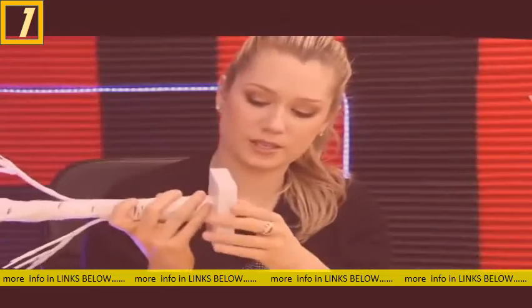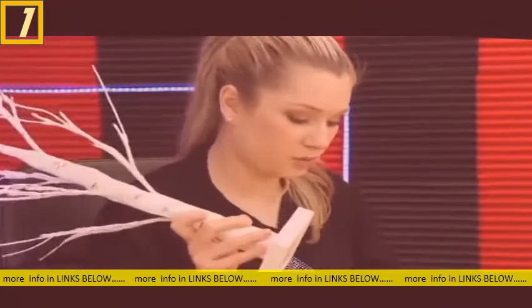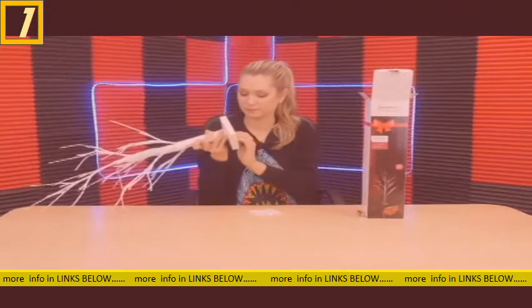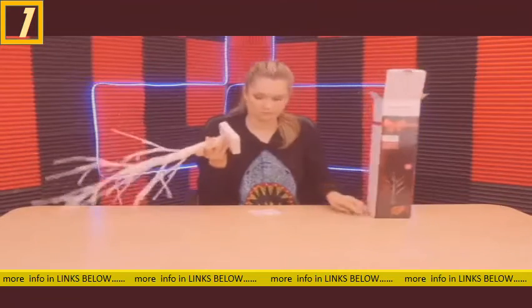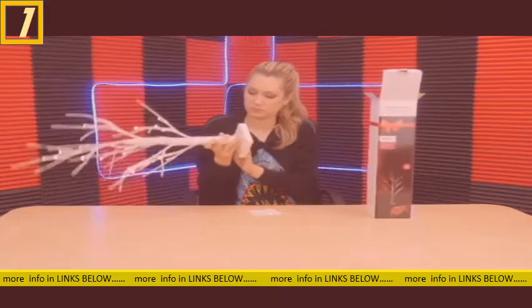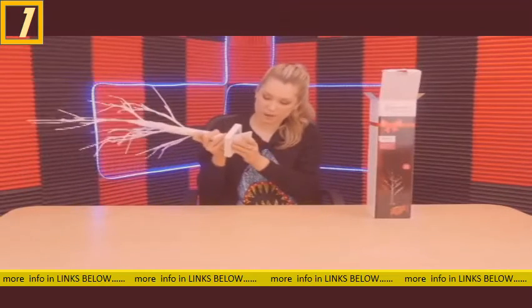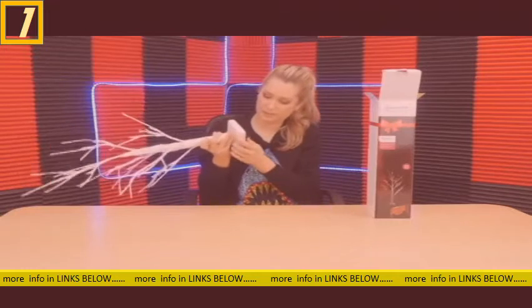We can see there is a little spot for batteries. It does need three double-A batteries, which we've got here. They do not come included, but we've got them here so we can demonstrate and show you what it looks like turned on.